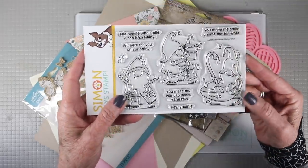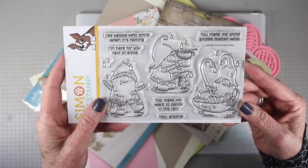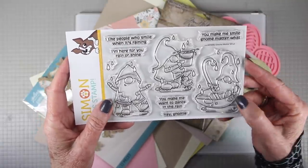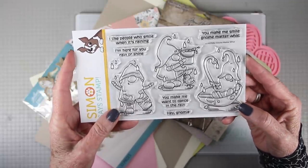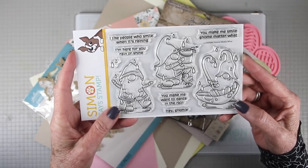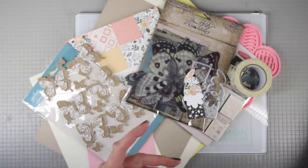The second stamp set is a 4x6 and it is titled Gnome Matter What, featuring three adorable gnomes. One is floating in a puddle inside a mushroom top, one dancing in the rain, and another one capturing rain in a bucket. These all have punny messages to go with them and are perfect for spring.